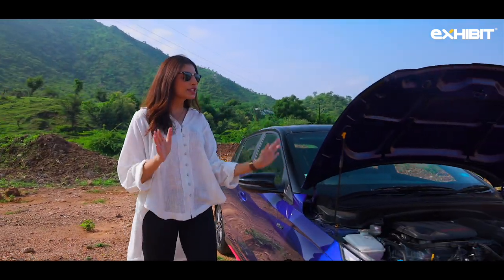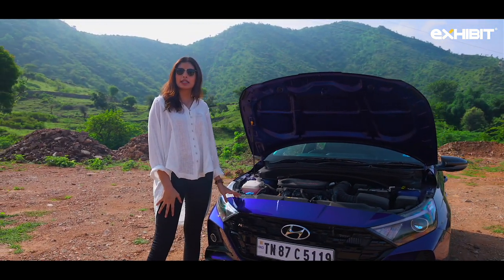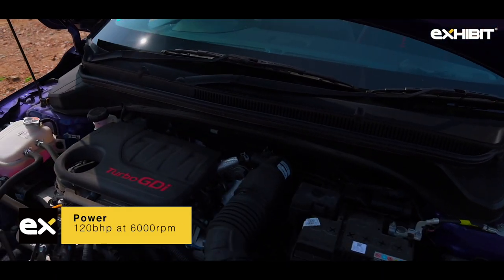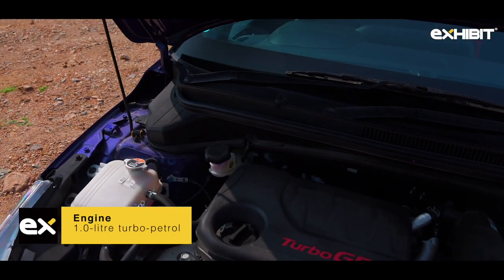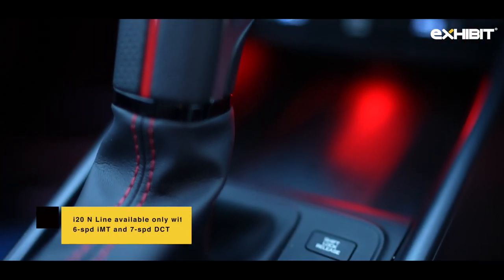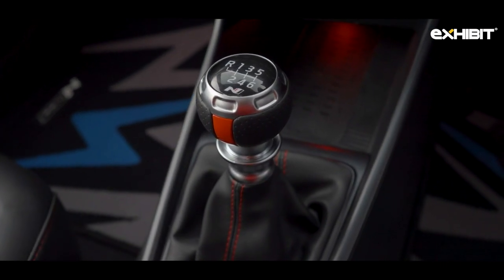The N-Line doesn't really get any engineering alterations — it's pretty much the same as the regular i20. The car gets the 120hp, 172Nm, one-litre turbo GDI petrol engine. The engine comes with either a seven-speed dual-clutch transmission DCT or a six-speed intelligent manual transmission IMT.